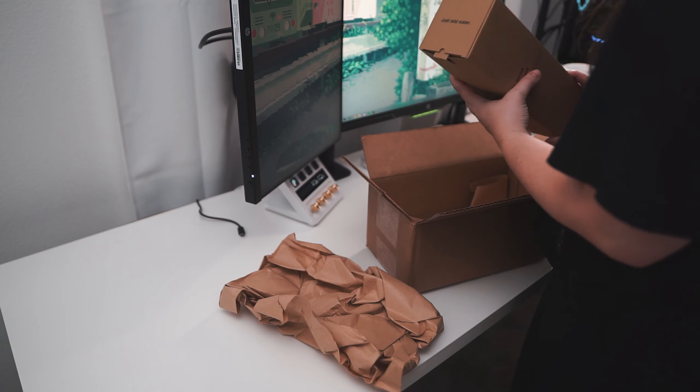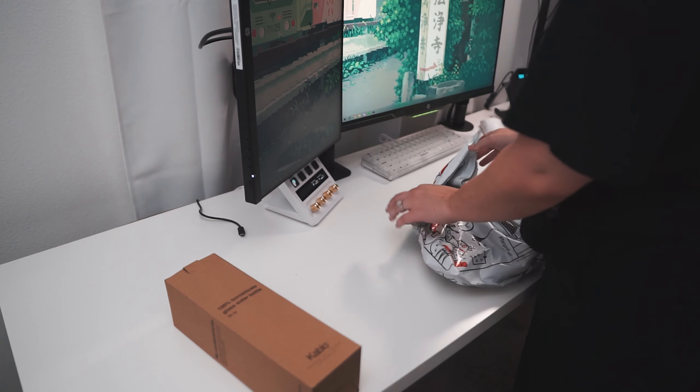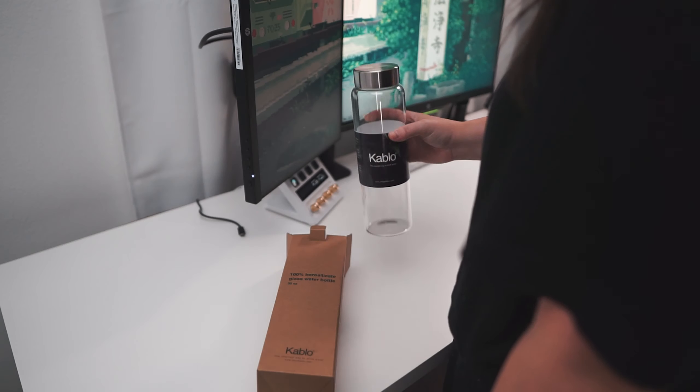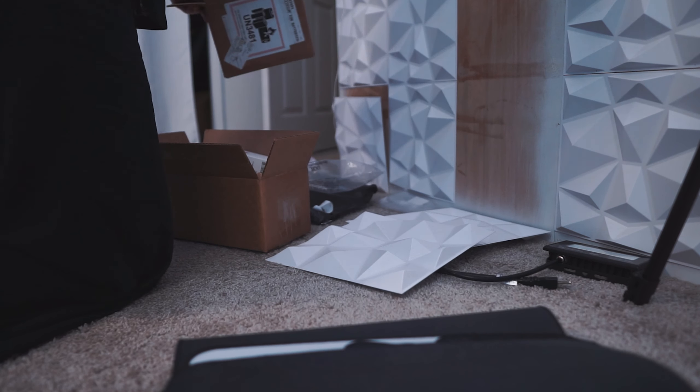I love working with brands and being able to show my audience products that I love. But between brand collabs, PR, or just things that I'm purchasing for myself, the boxes can pile up pretty fast and my office starts looking like an actual dump.